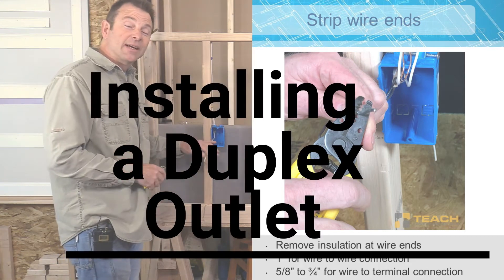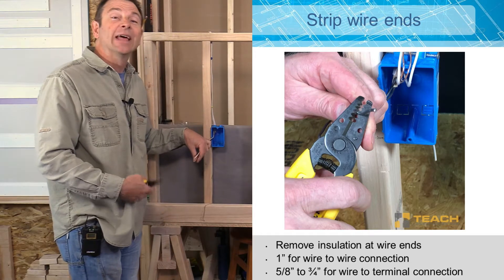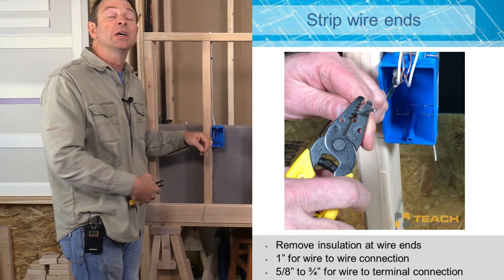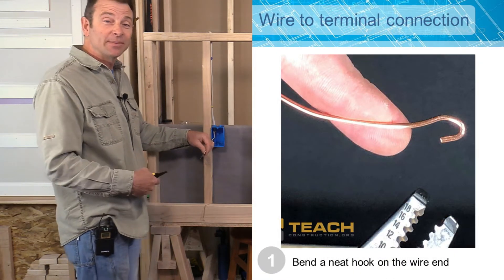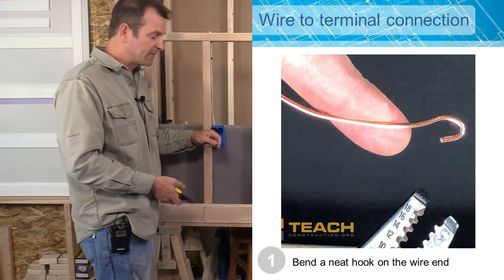I need to prep the ends of these conductors. I know that I'm putting an outlet in here and that outlet is going to have three terminals that I need to connect each one of these conductors to. So I know based on the information we did before, I need a hook on each one of these ends. I'll go ahead and strip these two ends that have the insulation and I'm going to bend a hook in each one of these.